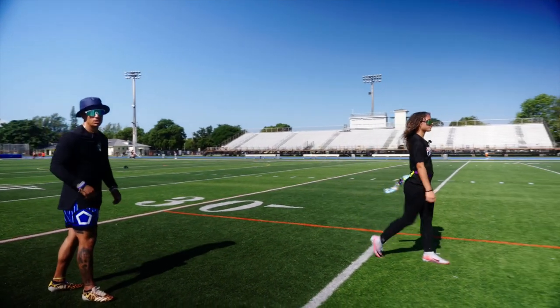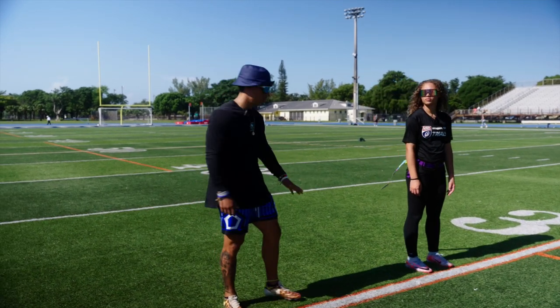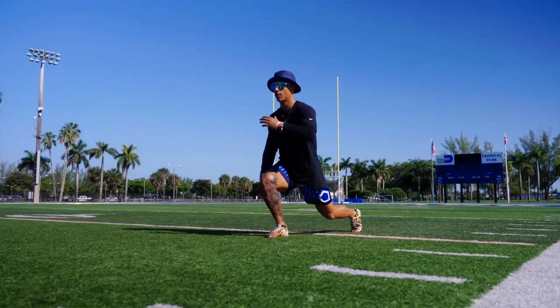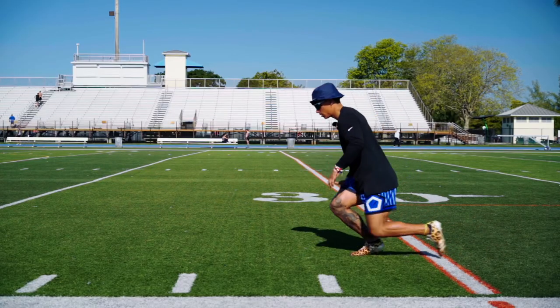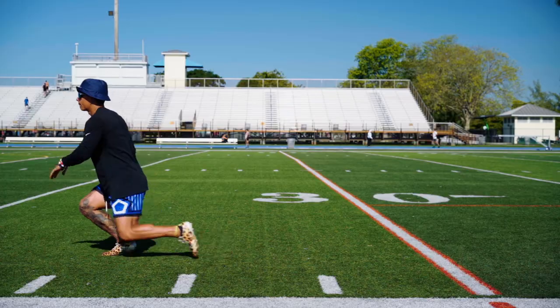We got two reps each leg. To wrap this up, important pointers: step, pressure all the way down, knee right above the ground. Once you transition to the next one, make sure you keep that level the same.